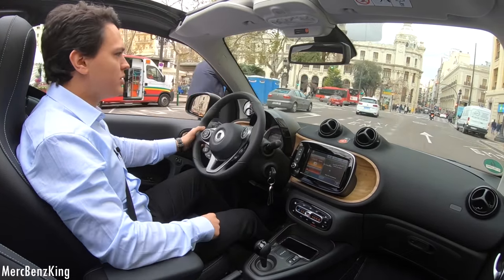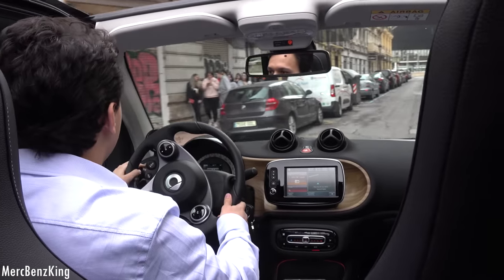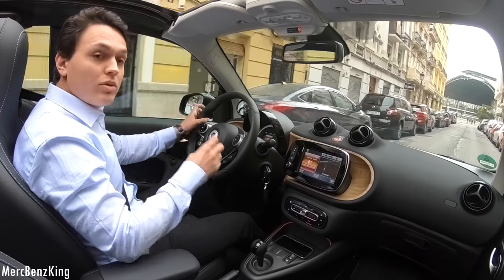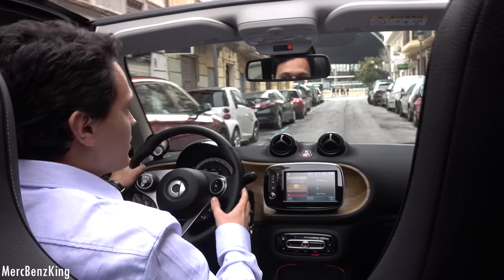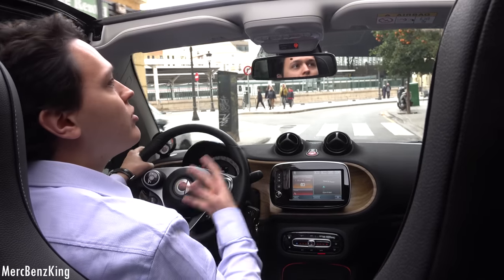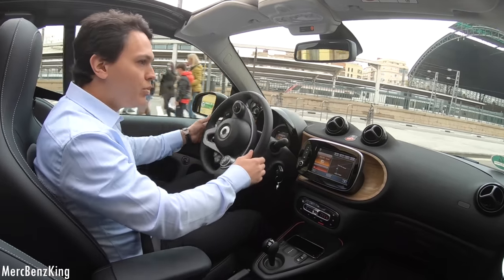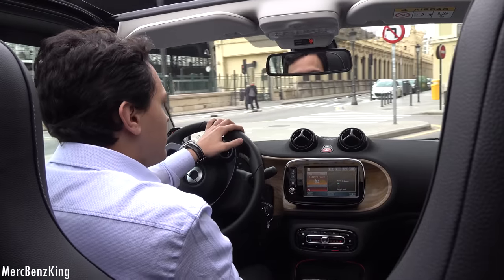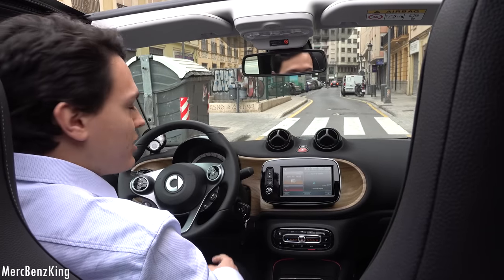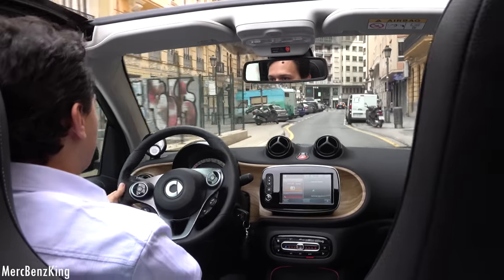Smart has gone fully electric. This car has a 17.6 kilowatt-hour battery and charges from 10% to 80% in just 40 minutes, which is quite impressive. The Cabriolet version goes from 0 to 100 km/h in just 11.9 seconds, and the electric power is instant — push the throttle and there it goes.